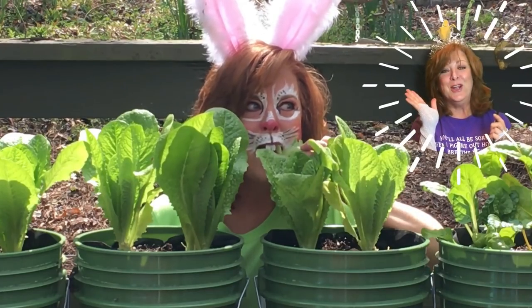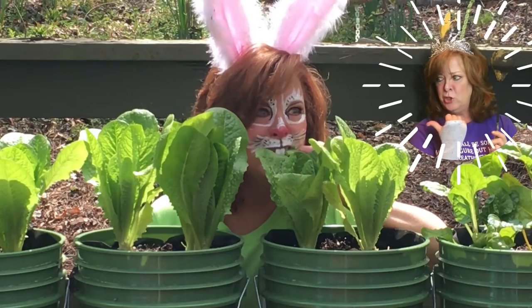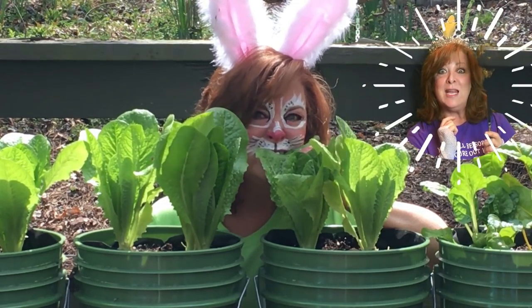You made it! We all like fresh garden vegetables, right? I know she does. Let's get right to it.